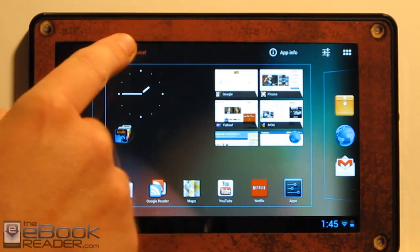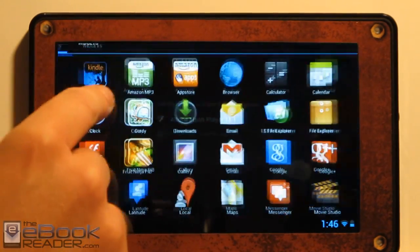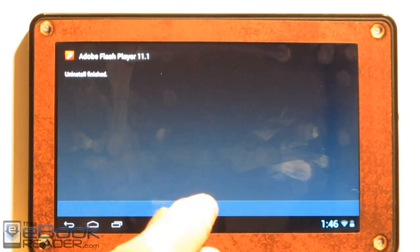If you go over here to App Info and hold it, you can actually get the uninstall option. If you want to uninstall the app, I might as well uninstall Flash since it doesn't work.